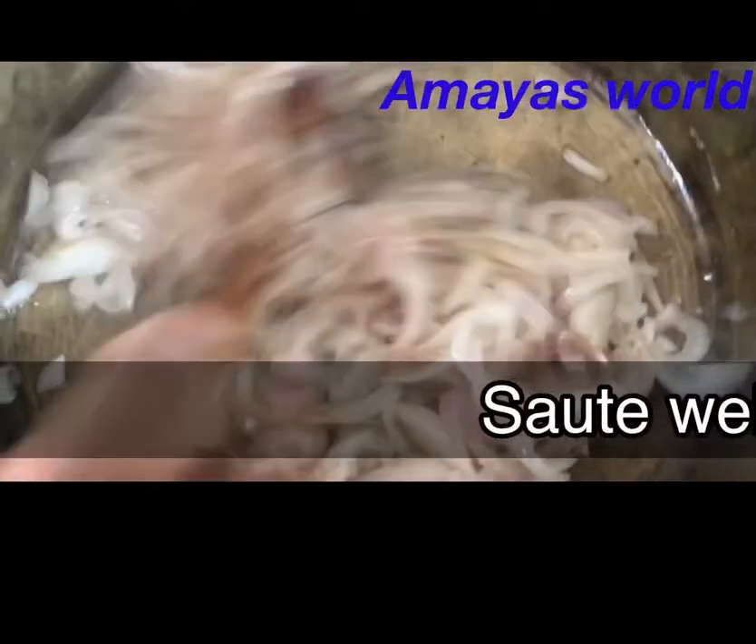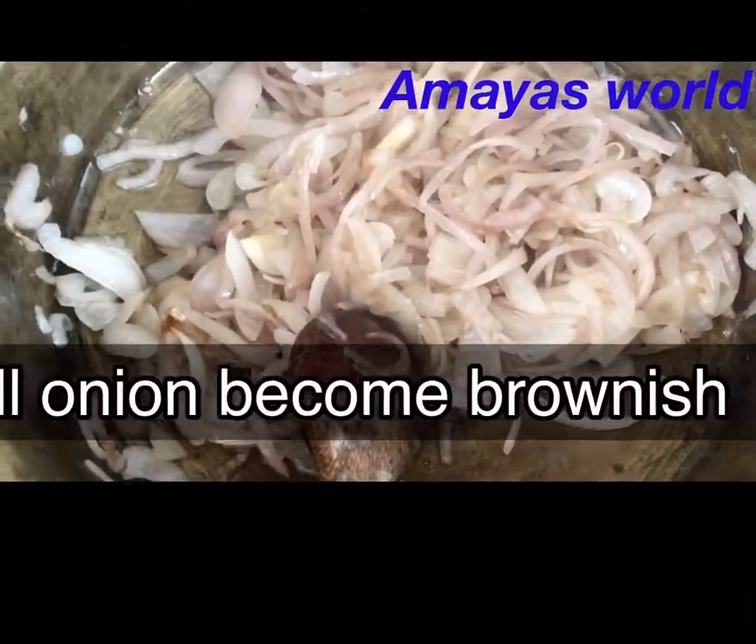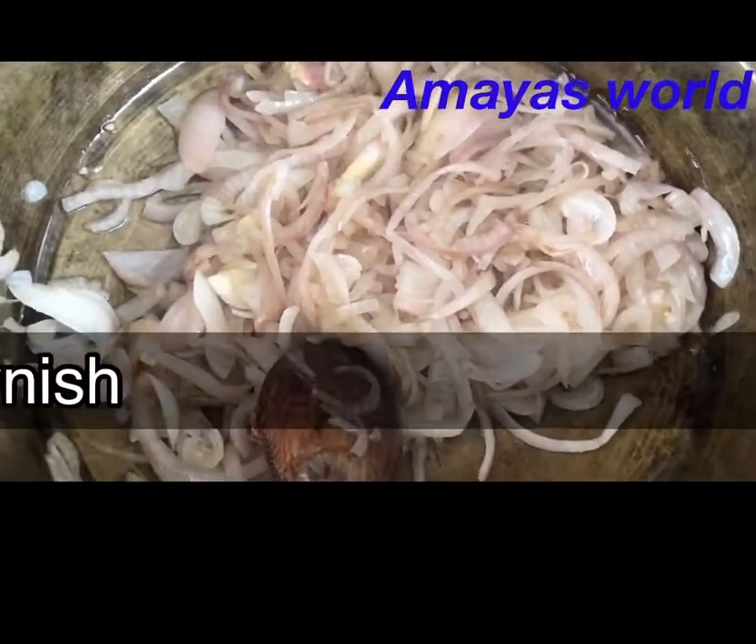Let's fry this for a brownish color. Let's fry this for a minute.